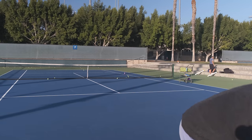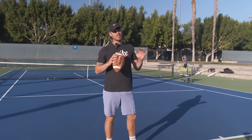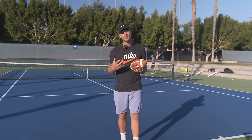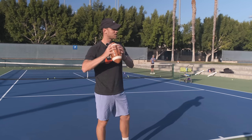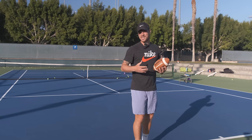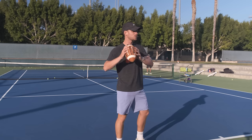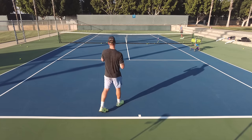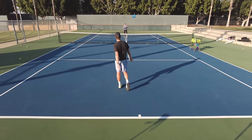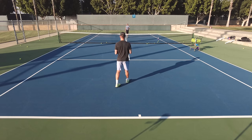The first thing we do is drop the racket, get a football, and throw it. I actually have a theory that Americans have good serves because they grow up throwing footballs — the mechanics are very similar. It's a great way to warm up the shoulders and just let it launch.